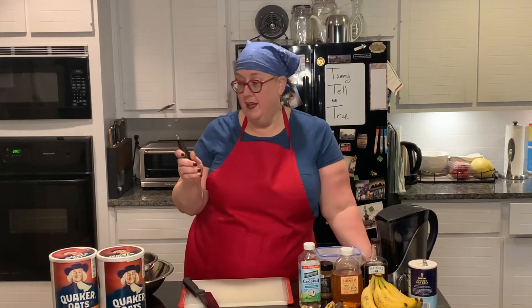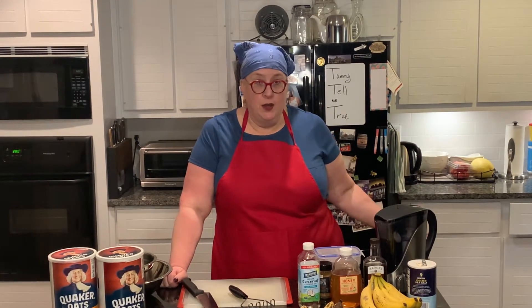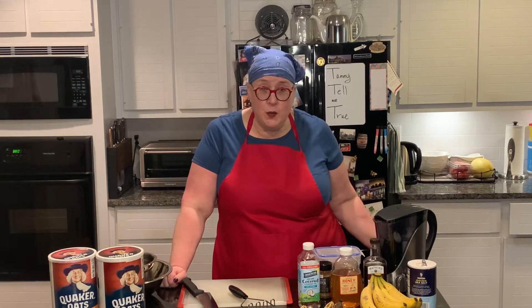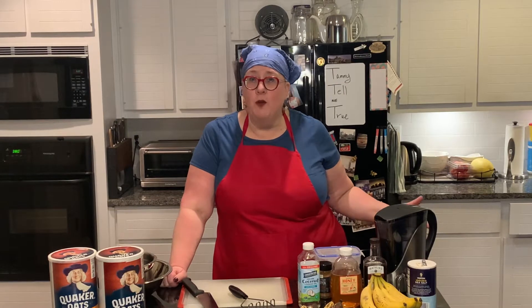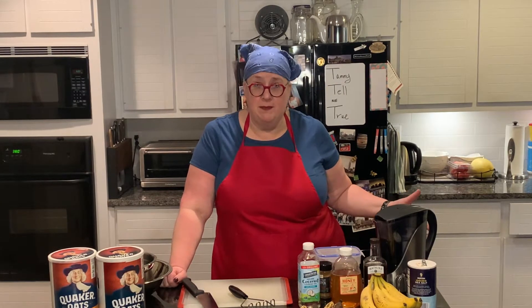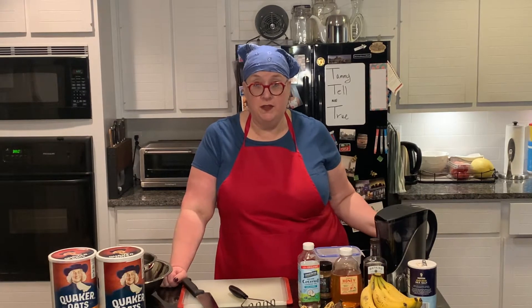Today we are going to bake something really simple. I don't know about you, but when I get up during the week when I'm working — even if I'm working from home, which we all are doing a lot these days — I don't even have time to make breakfast. So, these are very quick and simple breakfast muffins. They're called oatmeal muffins, and they're kind of like if oatmeal and bread pudding had a baby. Very delicious, really simple, and very, very healthy.